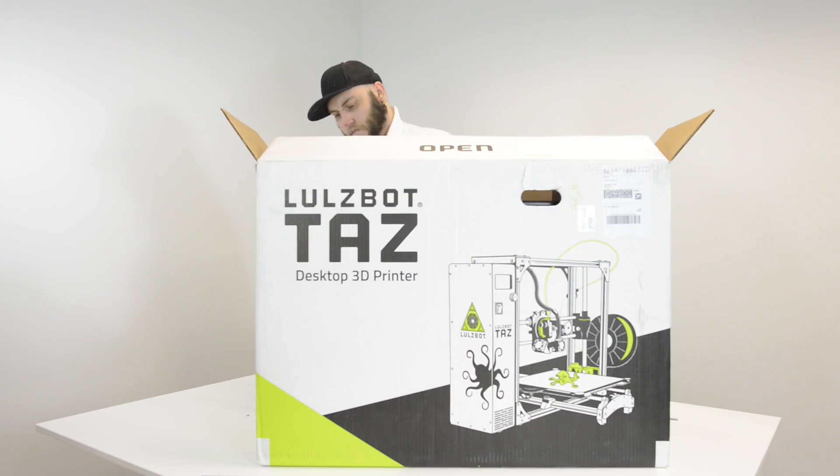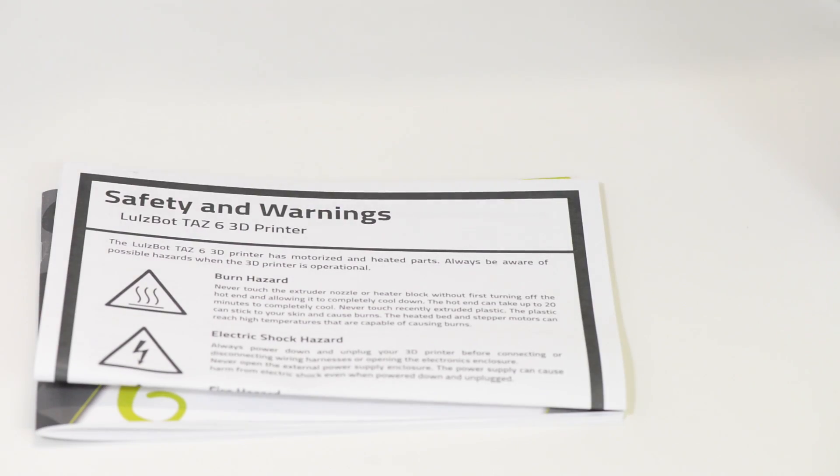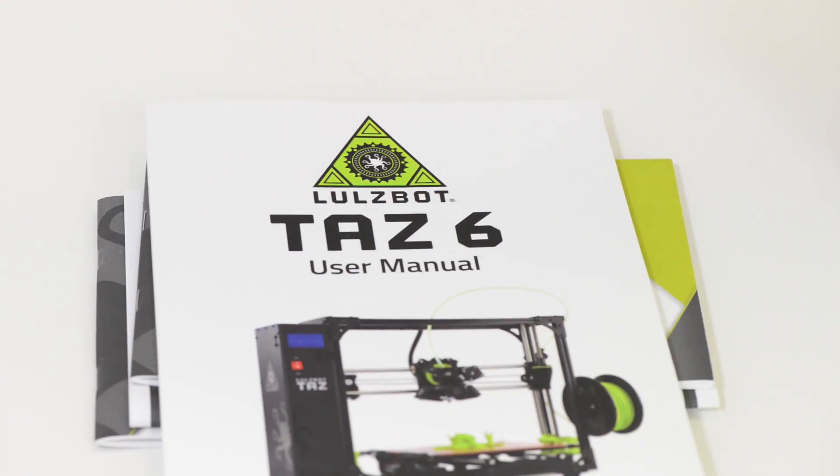What's in the box? We've got a little bag here with some documents — the operation manual, safety and warnings, a little getting started guide, and of course the user manual.